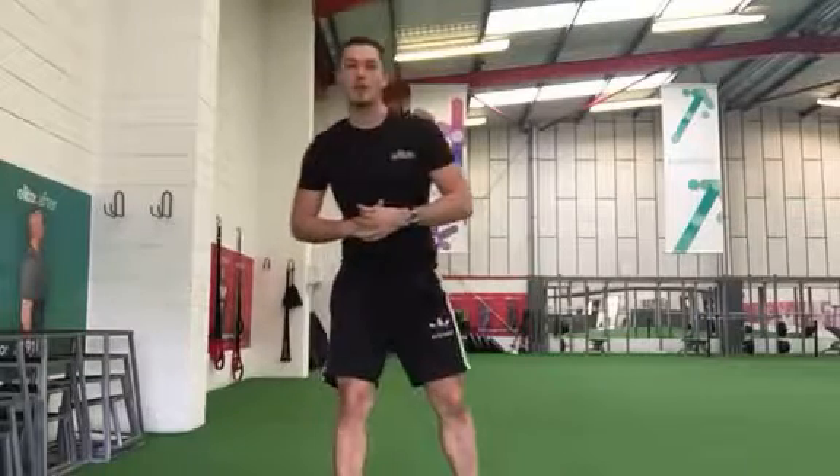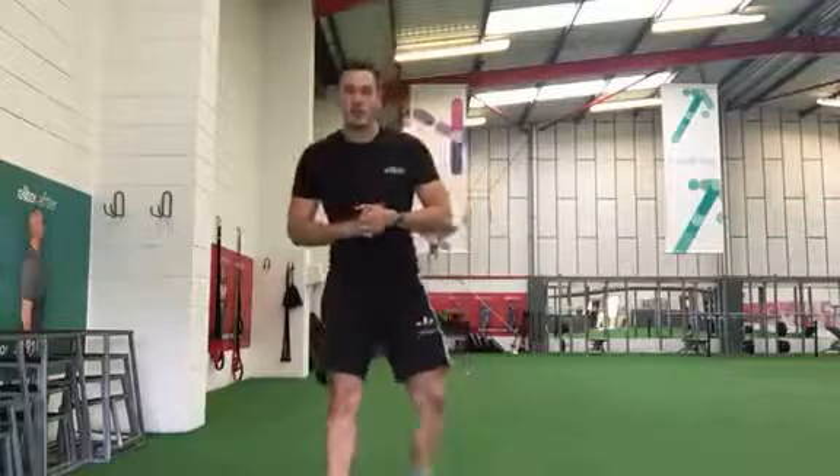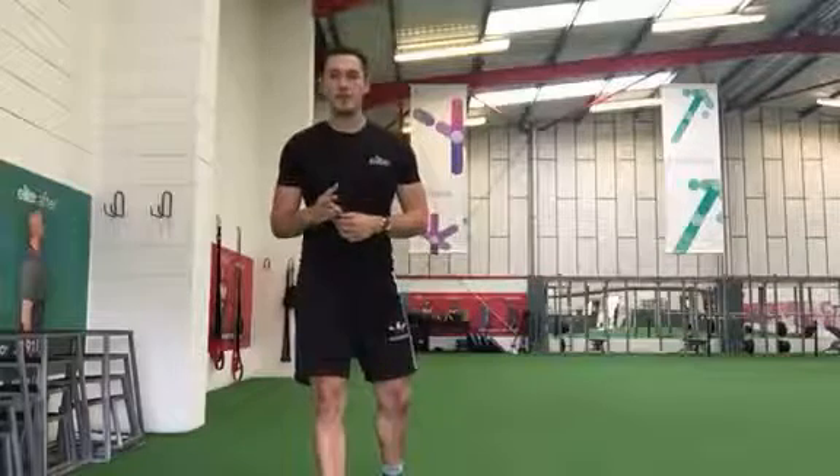Hi guys, hope you're all okay. I've got another little home workout video for you today. A little bit different, so what we're going to do — we've got three different exercises.